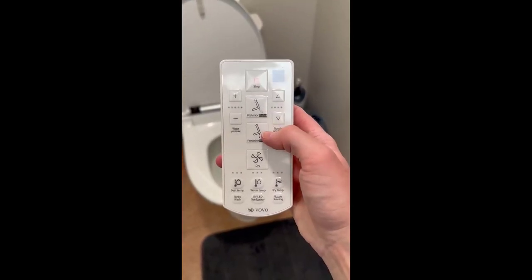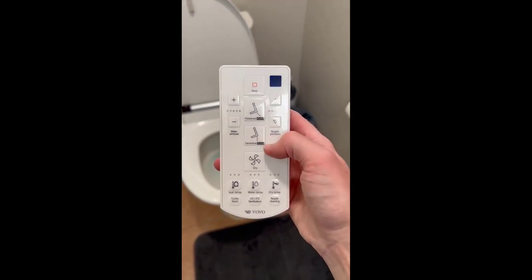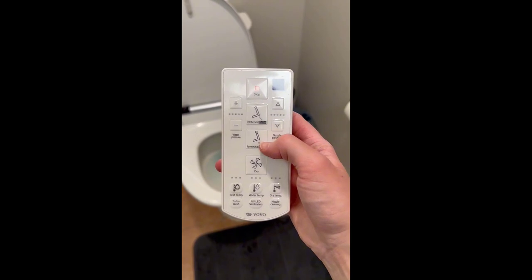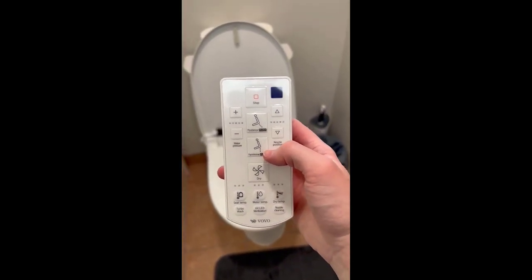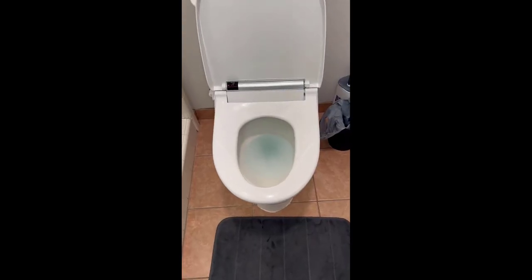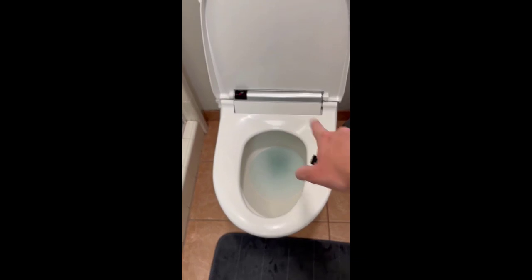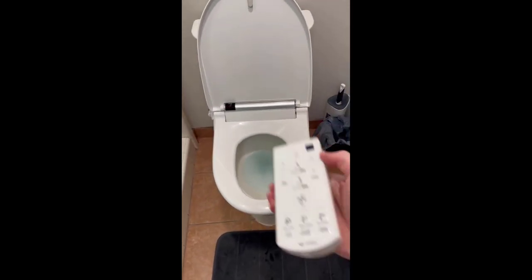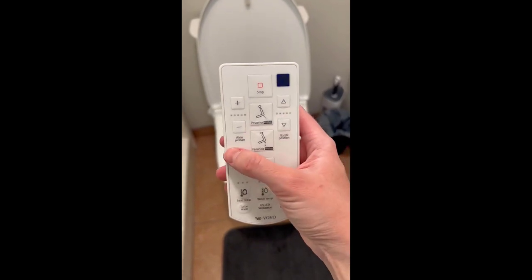To use it, you're going to select posterior or feminine wash for whatever you need. As a woman, I really appreciate the feminine wash — it helps keep everything clean and I feel nice and fresh coming out of the bathroom. I'll also say: sit as far back on the bidet as possible so you can get the most efficient wash.